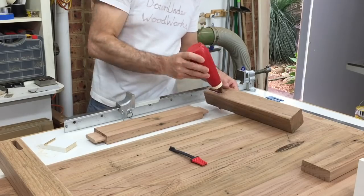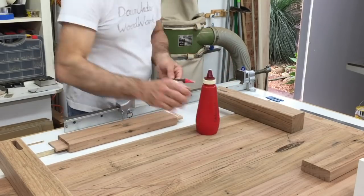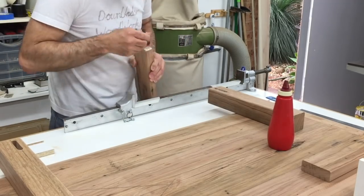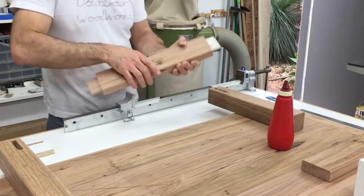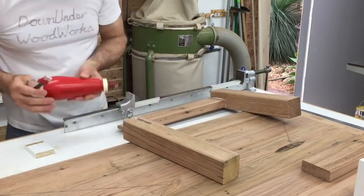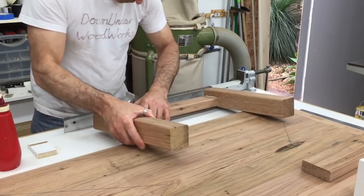Nice fit. Then it was just a matter of gluing up the two leg assemblies.